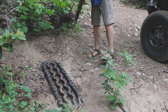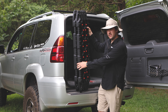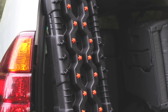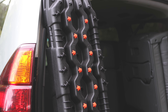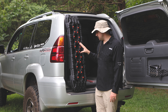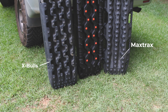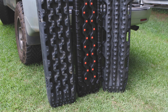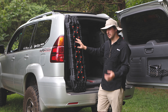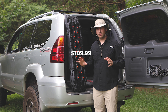I'm here to talk about these traction boards — these are Vic Off-Road traction boards. Vic Off-Road sent these to me a few days ago and I wanted to do a first impression video on them. These are a lot like your X-Bulls traction boards. They're a budget traction board in my eyes. I'll put a link in the description so you can check out the price, but I think they're around $100 or so.